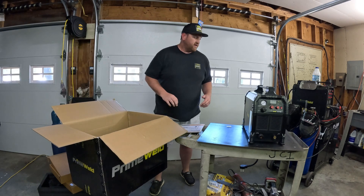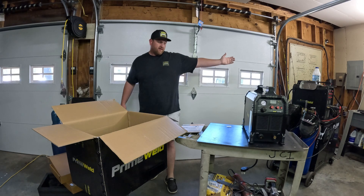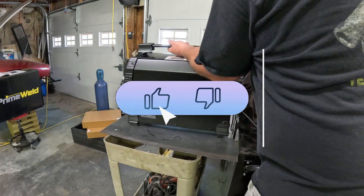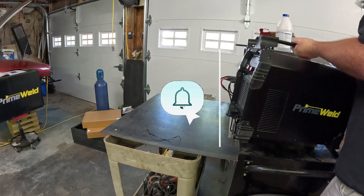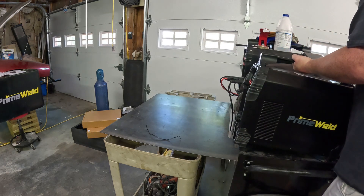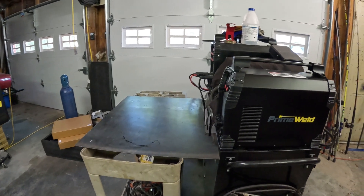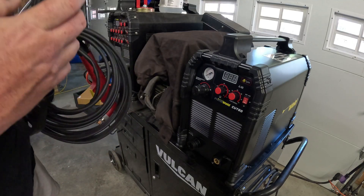That's it for what comes in the box — quick and easy. Now we're going to go ahead and transfer it over to the welding cart and make some test cuts on it.